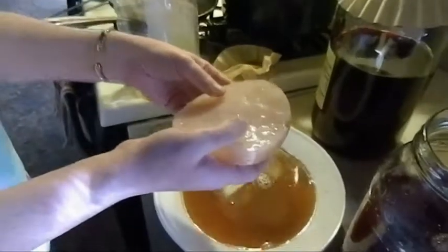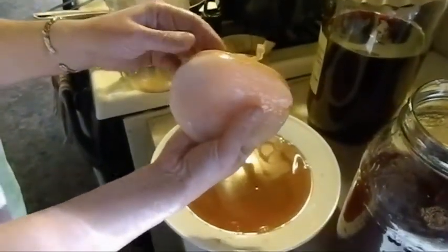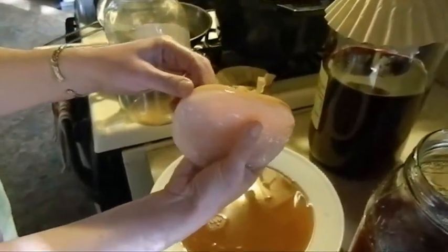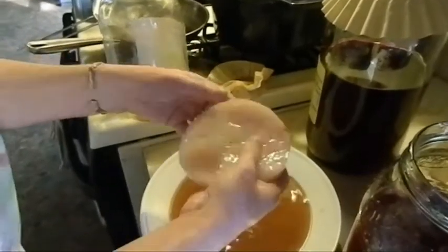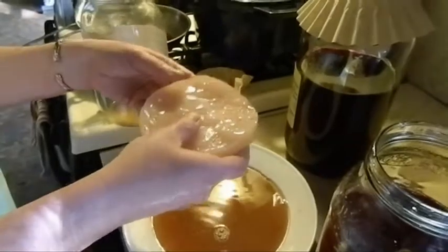It feels so cool to hold in my hand — look how thick that is. This has been sitting in there since April 1st, and today is like the 17th or 18th. It looks like there's two SCOBYs here. I guess I could probably separate them. They're so perfect, I hate to separate the mama with the baby. I guess I'll just throw it in.